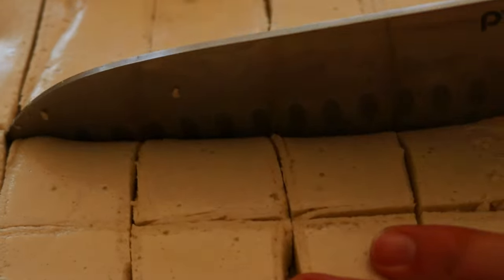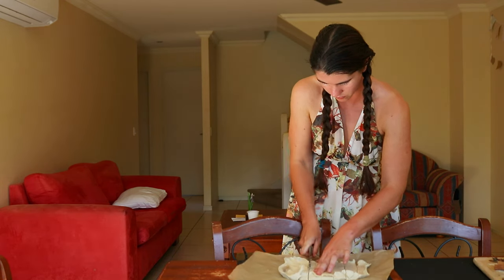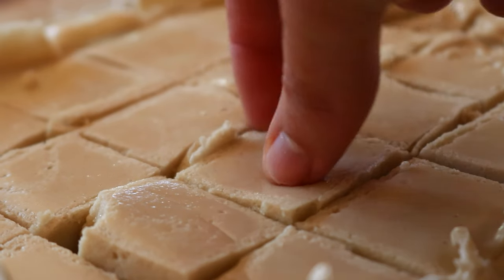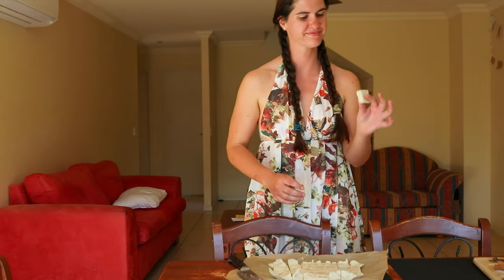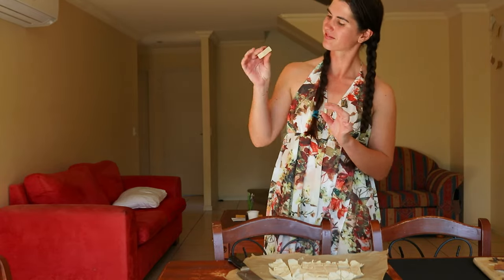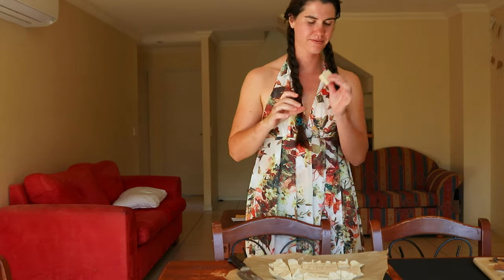Turn on the stand mixer with the gelatin mixture inside the bowl and set it to medium speed. Whisk the mix while slowly pouring the honey mixture into the mixing bowl. When the honey mix is added, set the mixer to high speed and whisk for another 10 to 15 minutes, or until the mixture develops into a stiff cream similar to the consistency of marshmallow cream.